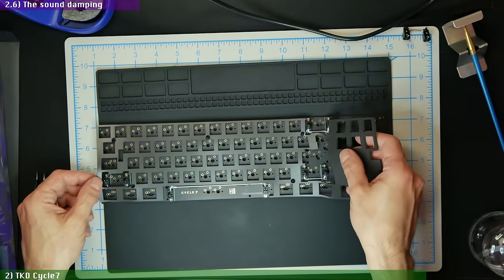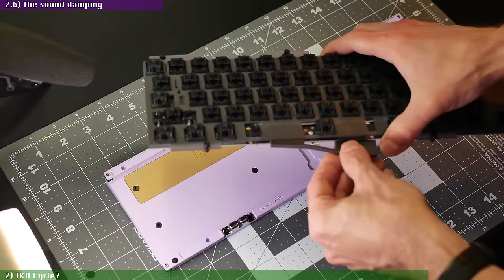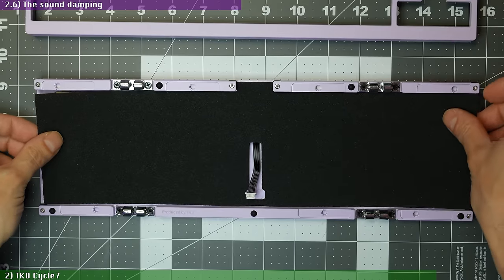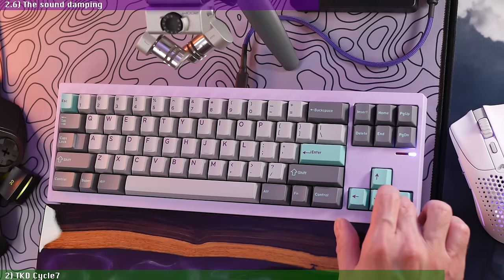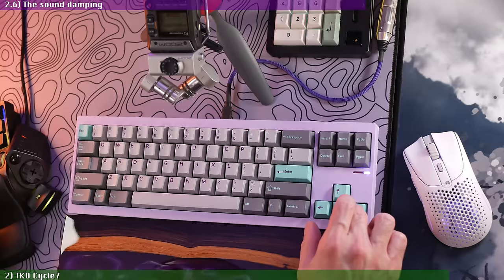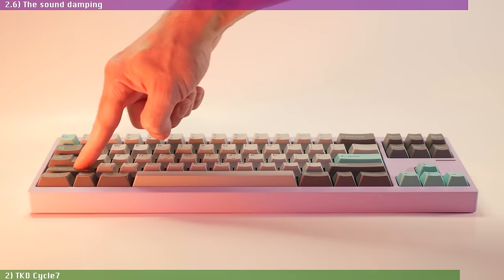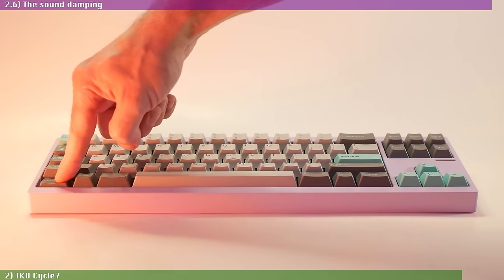For my soldered build, I used the plate foam plus the space bar foam cut, which always helps to reduce stab noise as well as coil and leaf spring ping from switches. I did not use the PE foam since I was not going for a loud build. I found that my PC plate with gasket beans is so soft that hitting the left shift or right arrow key with a bit of force caused the switch pins to slam against the bottom case. So in the end, I opted to keep the foam, which also reduced the flex to what I consider a more manageable level.